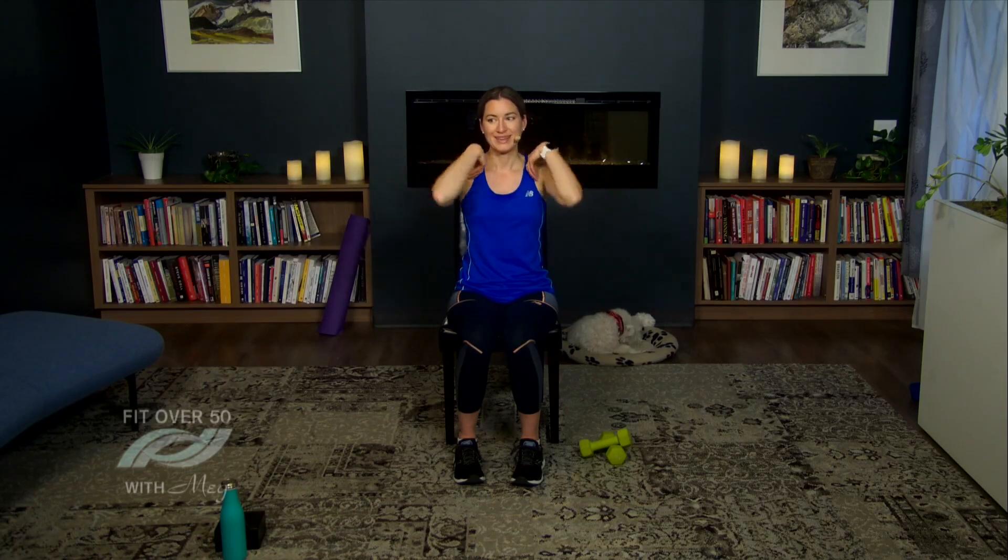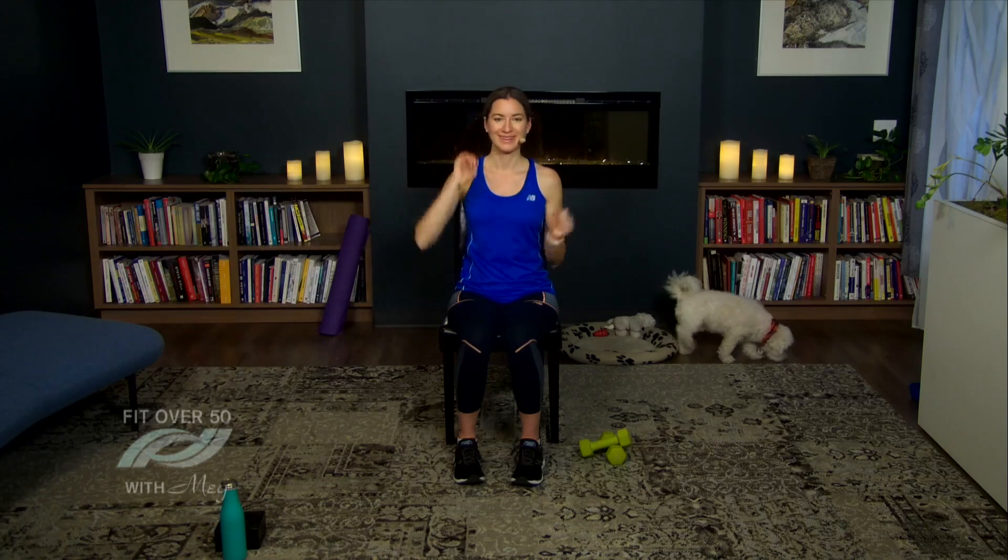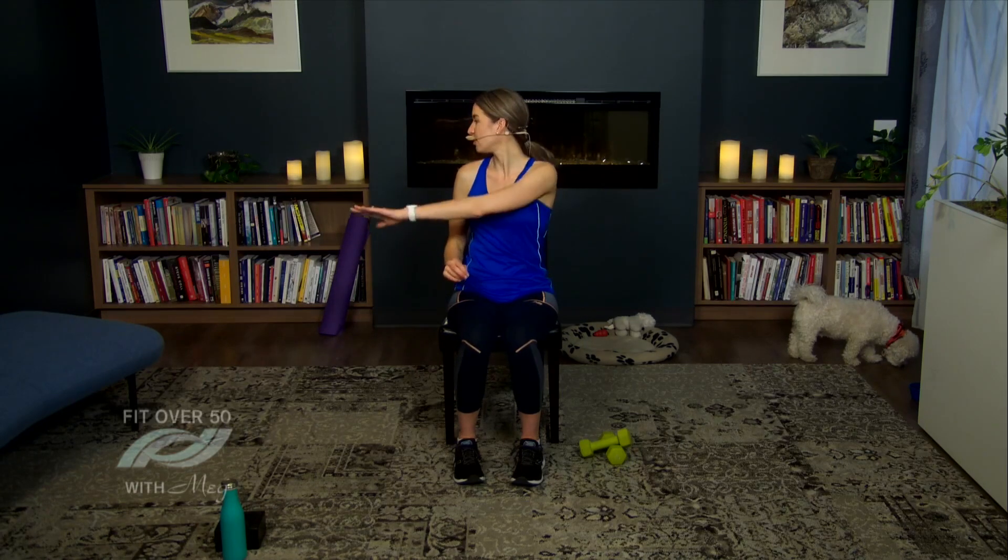You'll notice this workout is done sitting down, which is perfect if you spend a lot of time sitting — these are exercises you can incorporate into your day. Now we're going to reach right in front. If you're at the advanced level and prefer to stand, feel free to do so. Let's change it up — reach right overhead. Do your best to straighten your arm, but if you can only go halfway that's fine. We're going to keep breathing in and out.